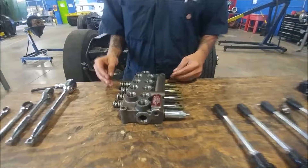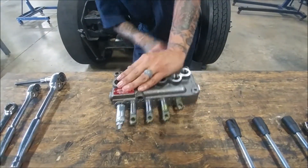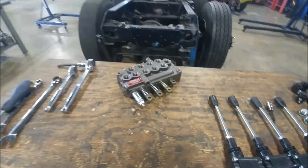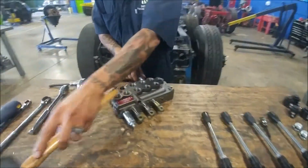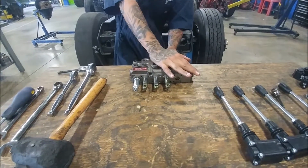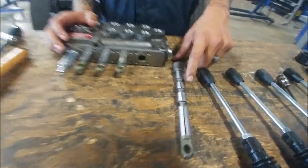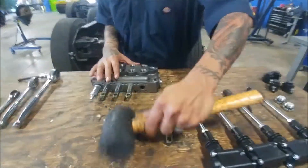Now we've got our monoblock down to this point. We can use a couple of different things to pull this out — we can try to pull it out on its own, or if they're not coming out, use a soft mallet and just tap it out for motivation. You can see these little grooves — this is where the fluid travels through, providing the flow we need through these valves.